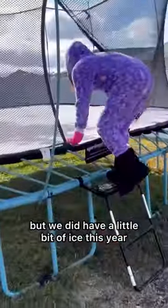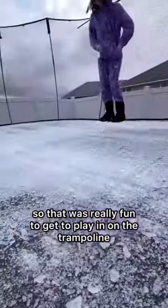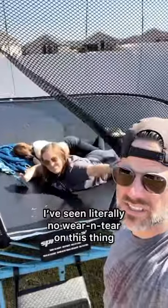There's not a whole lot of winter weather here, but we did have a little bit of ice this year, and that was really fun to play in on the trampoline. It's also been through multiple thunderstorms and tornado warnings, and I've seen literally no wear and tear on this thing.